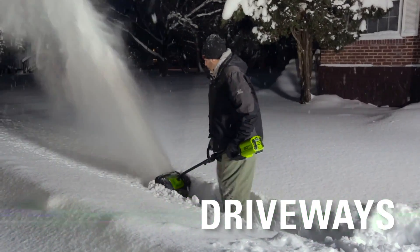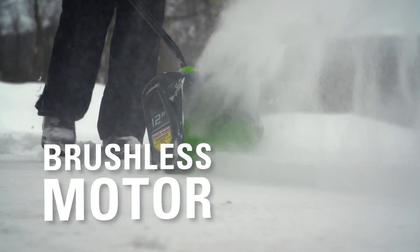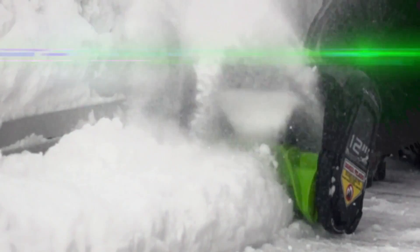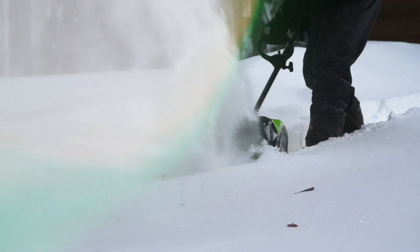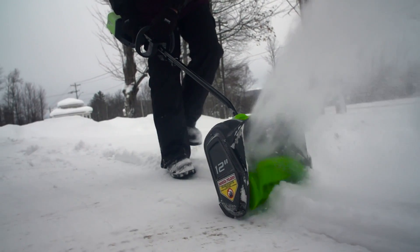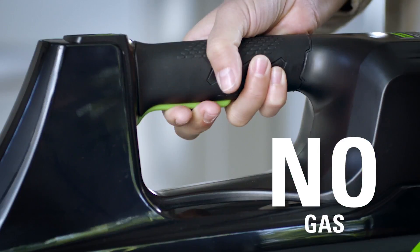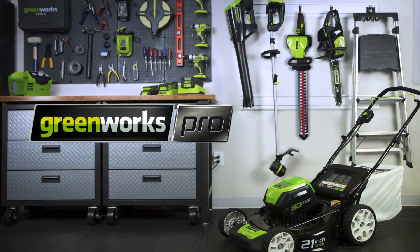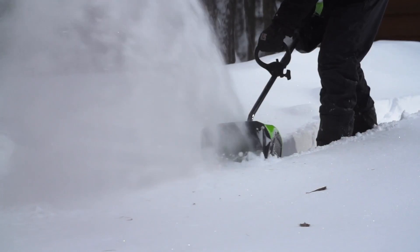You'll have biceps like Popeye in no time. And the best part, it's only 12 inches wide, so you can easily do your porch steps too. It's not as easy as sitting on the couch and watching it snow, but it's certainly easier than shoveling. It blows the snow way up in the air, removing 95% of it. The battery life is good, around 40 minutes on a charge. And the price is excellent, with a 4-year limited warranty.